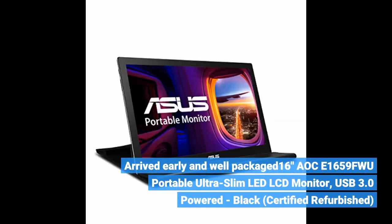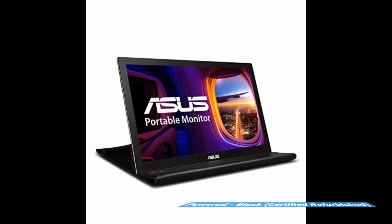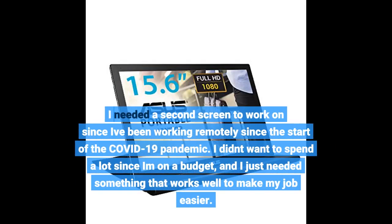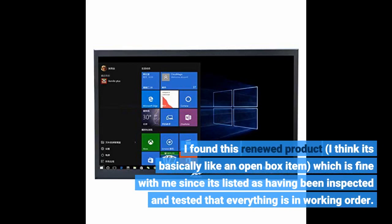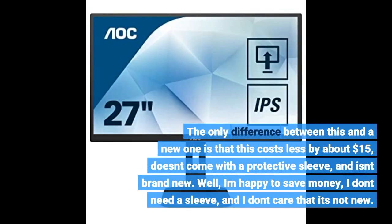I received the Akia 1659FWU Portable Ultra Slim LED LCD Monitor, USB 3.0 Powered, Certified Refurbished early and well packaged. I needed a second screen to work on since I've been working remotely since the start of the COVID-19 pandemic. I didn't want to spend a lot since I'm on a budget and just needed something that works well to make my job easier. I found this renewed product — basically like an open box item — which is fine since it's listed as having been inspected and tested. It costs about $15 less than the new one, doesn't come with a protective sleeve, and isn't brand new. I'm happy to save money, I don't need a sleeve, and I don't care that it's not new.